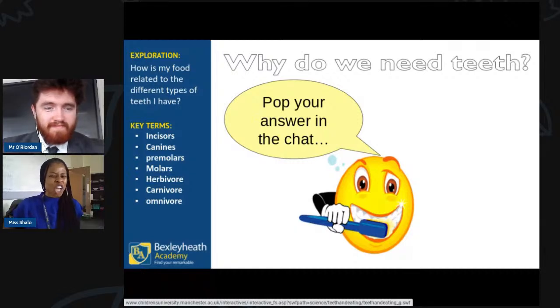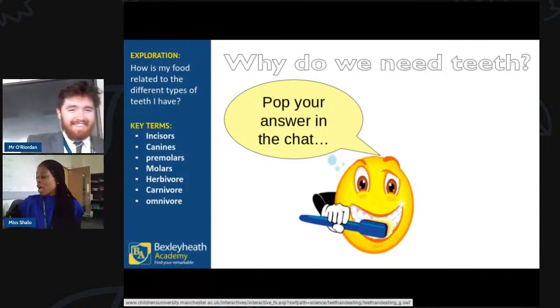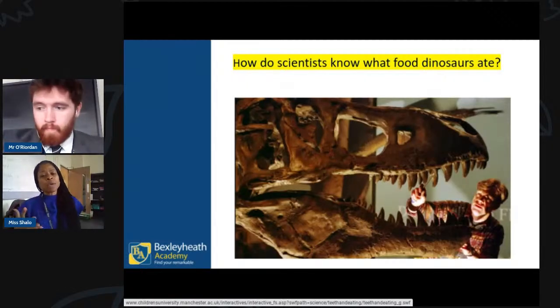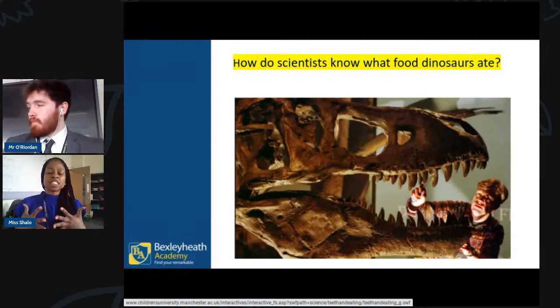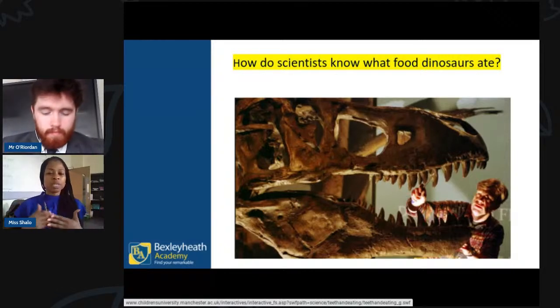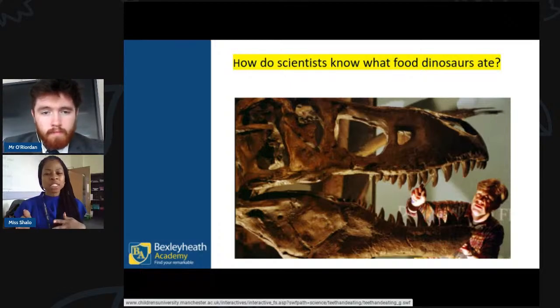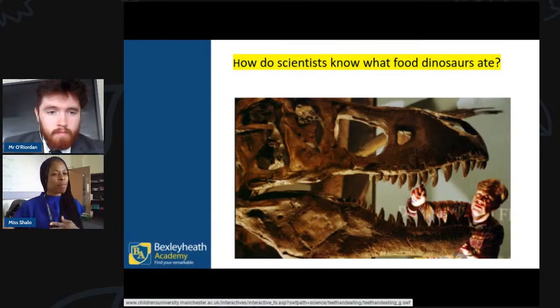That was what we called elephant toothpaste — a big massive toothpaste! Now, as scientists — thinking about fossils for example — how were scientists able to tell that a T-rex was a carnivore and not a herbivore? What gave it away? Have a look at that diagram. Look at the structure of the T-rex's dental structure. How were they able to determine that, given we never saw it in our lifetime?